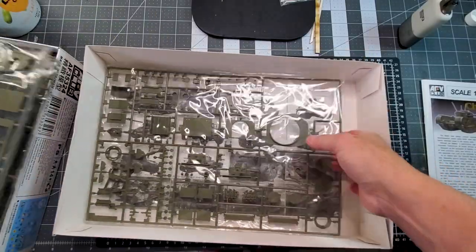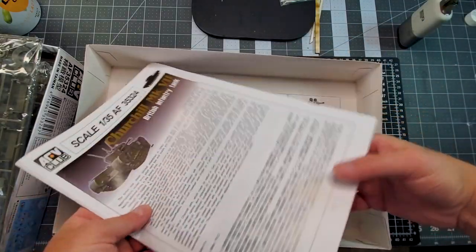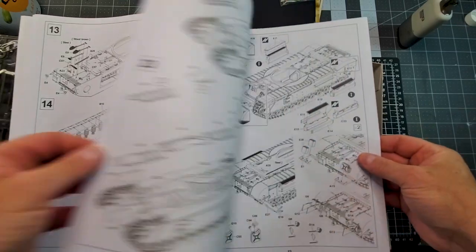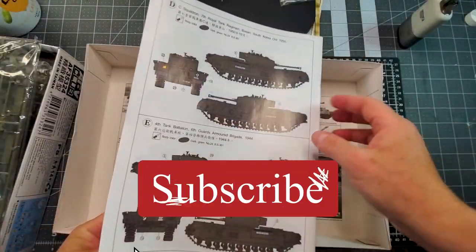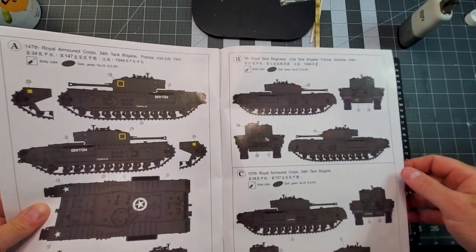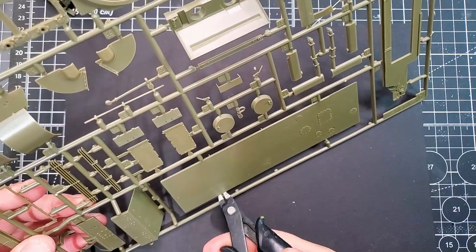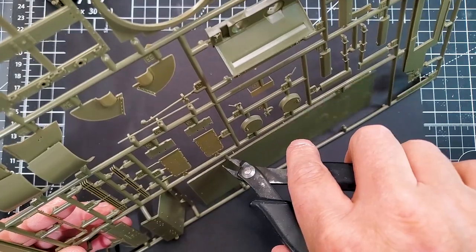It's a straightforward build and if you're a beginner, this is a kit I really recommend because it's kind of easy to assemble and there's not a lot of things to do. It's not my first tank from the AFV company and normally those products and boxes are pretty good and pretty straightforward.